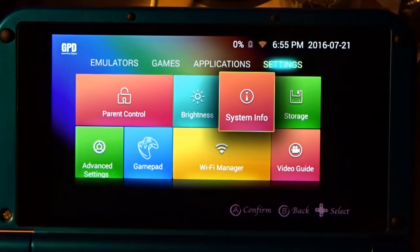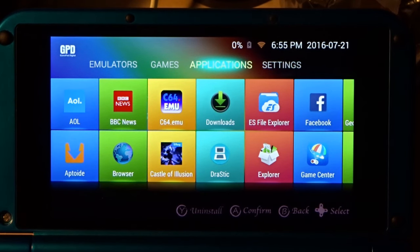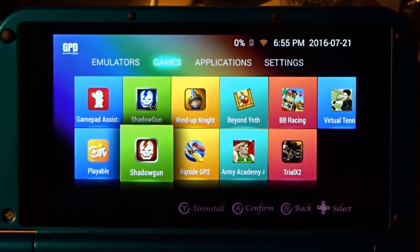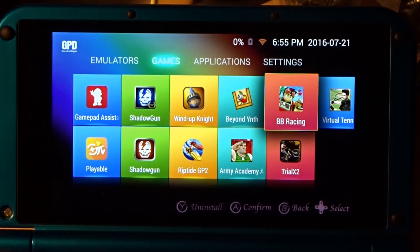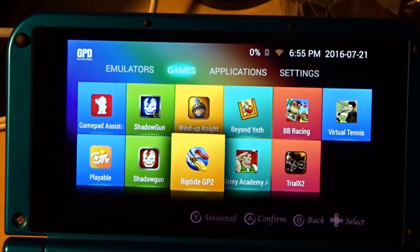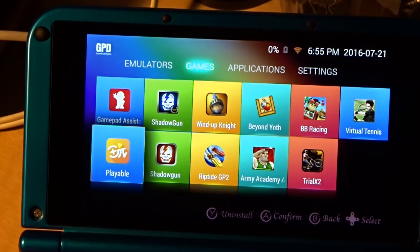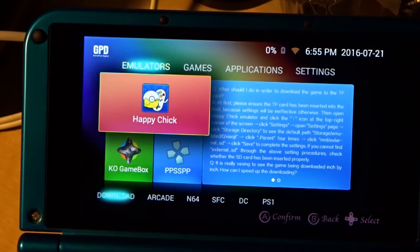Applications are just regular Android applications. Under Games we start off with a handful of Android favorites like Riptide GP2 and Beach Buggy Racing. Some are Android games and some are emulated games — the emulation hides well within the interface. There are also some things labeled 'playable in Gamepad Assistant' which we'll get back to. And finally there's the Emulators section.